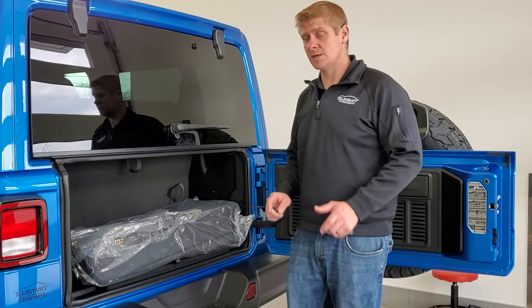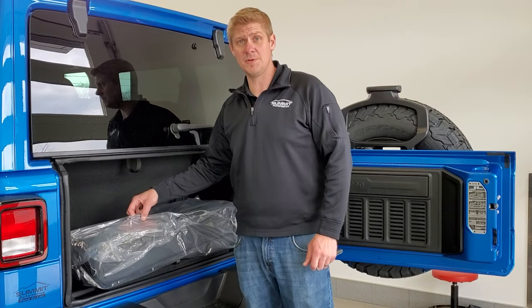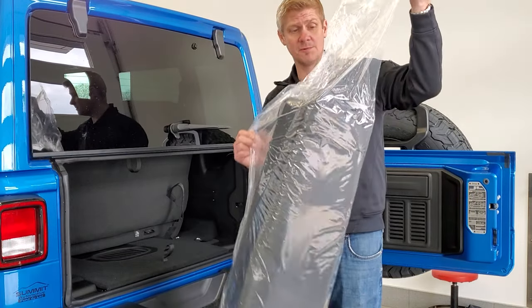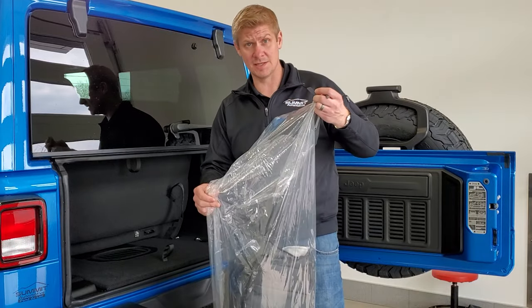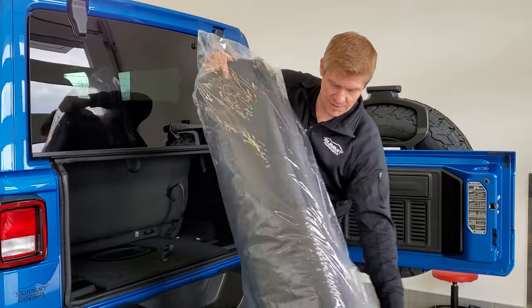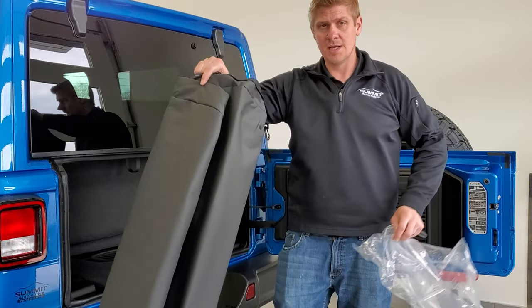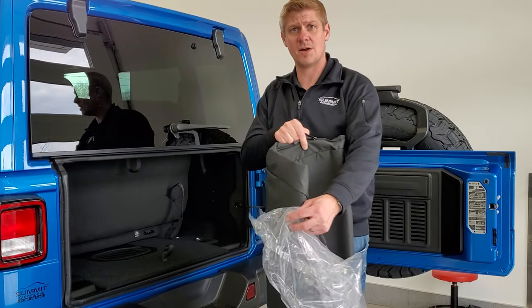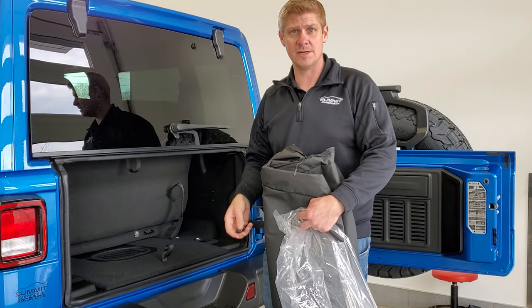One last thing before we get started: grab your hard top front piece bag out of its plastic. Hopefully you have one with your Wrangler — if you got it used or secondhand, you can get these on eBay or from any Jeep dealer. It's just a bag for your hard top pieces, so get that set up and ready to go so that once you get those front hard top pieces off, you have a place to put them and won't wreck them.